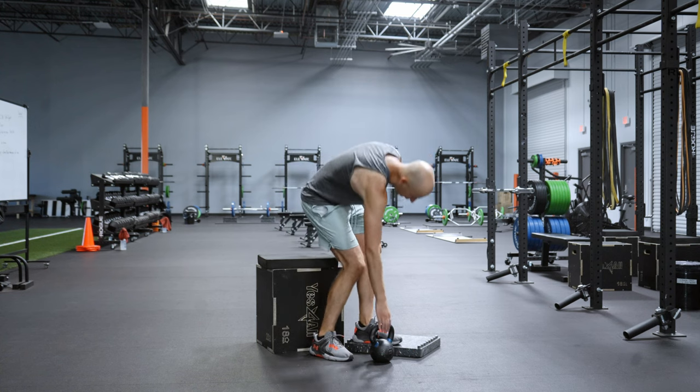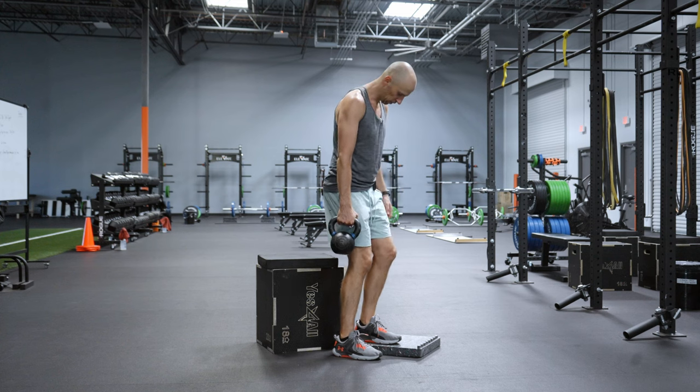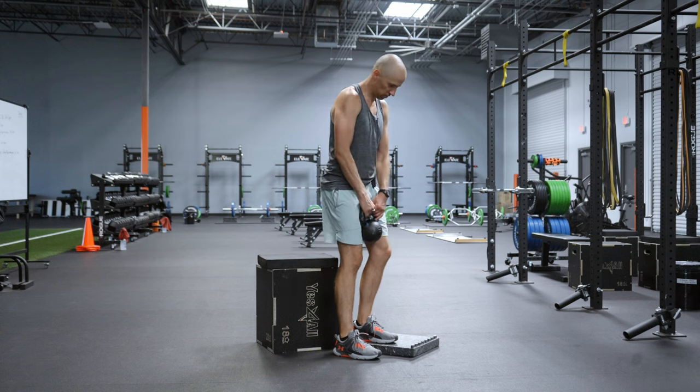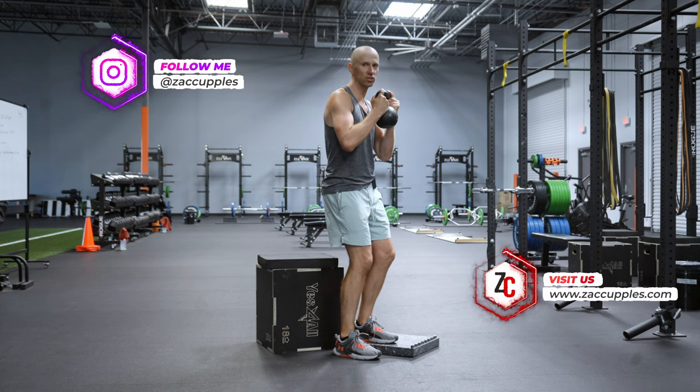I'm going to put my left foot on the block. My right foot's going to be just in line with the left foot. And what you want to do is get a kettlebell or dumbbell, have it about chest height, soft knees.